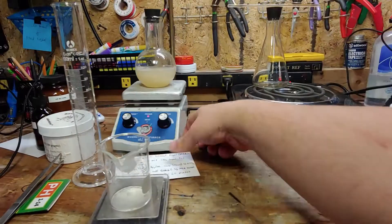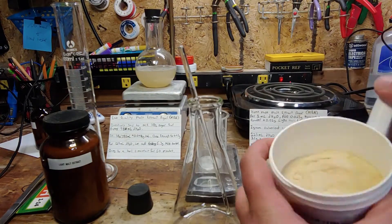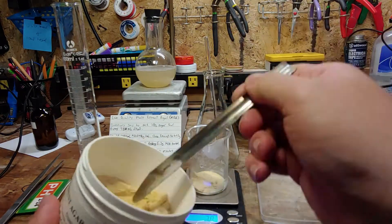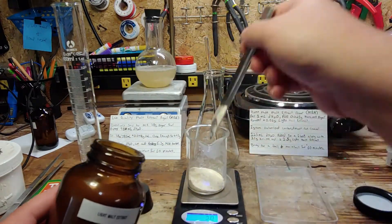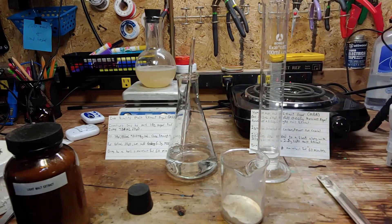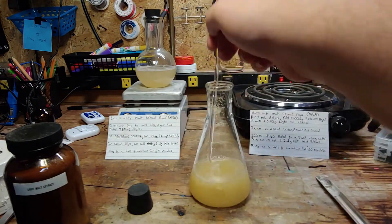Get ready to do another weighing and grab the Erlenmeyer flask. The agar I'll be using in this batch is nutrient agar, which is just what you'd use if you're culturing bacteria or yeast. We also need some light malt extract powder, so the fungi will have some food. Weigh out 3.1 grams of the agar, and then measure out 2.5 grams of the malt extract — 2.7 grams, close enough. Measure out another 125 milliliters of distilled water and pour into the Erlenmeyer flask. Pour the agar as well as the malt extract powder into the flask and stir to incorporate.